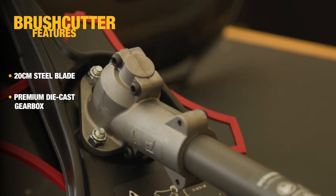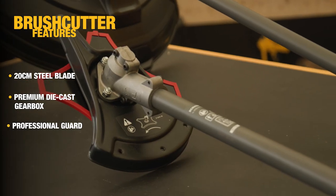The brush cutter head features a 20 centimeter metal blade and a die cast gear head for durability, and similar to the line trimmer, also has that professional guard.